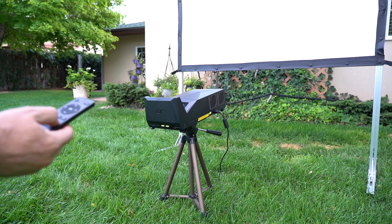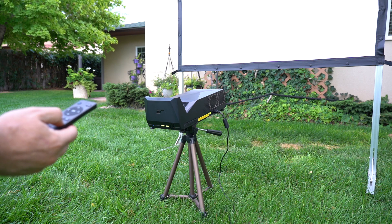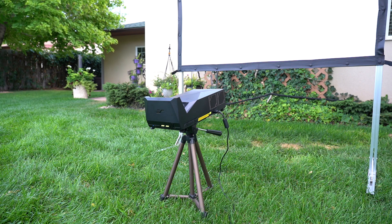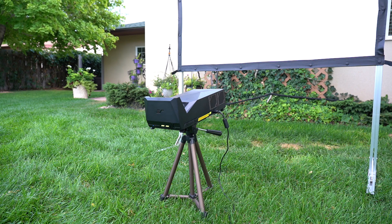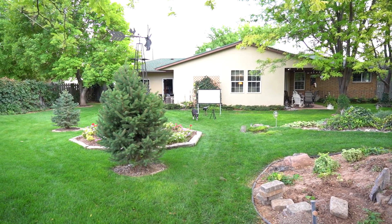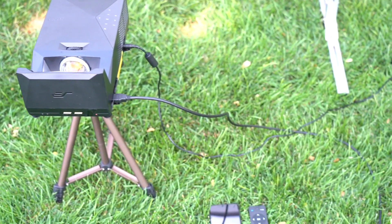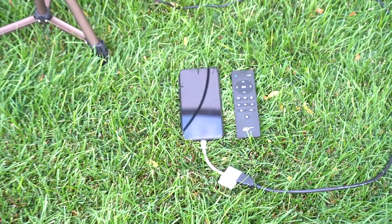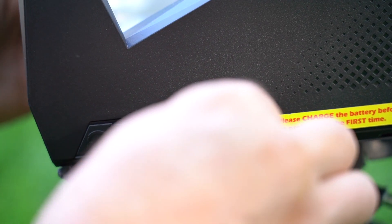One of the big selling points of the Mosec Go is the 3-in-1 system. The first of the three is the standalone 8-watt by 2 stereo subwoofer speakers. Second is the built-in power bank that provides 3 hours of video or 30 hours of music, and can charge laptops and phones through the USB-C and A ports.